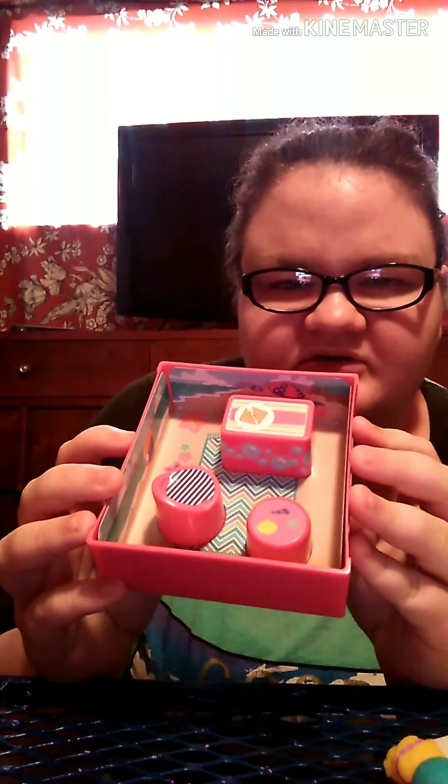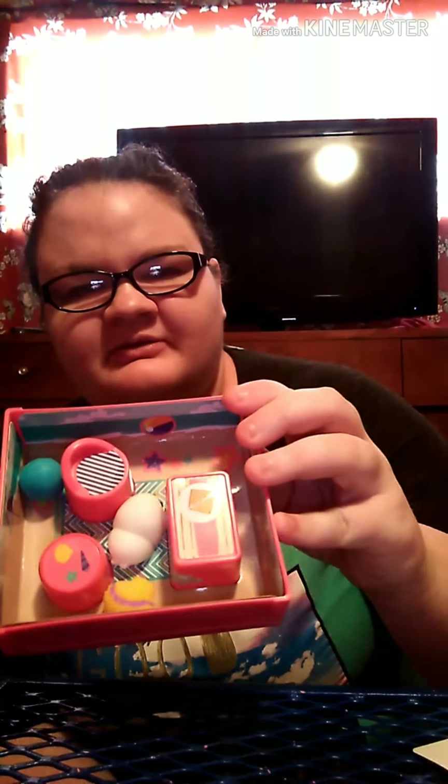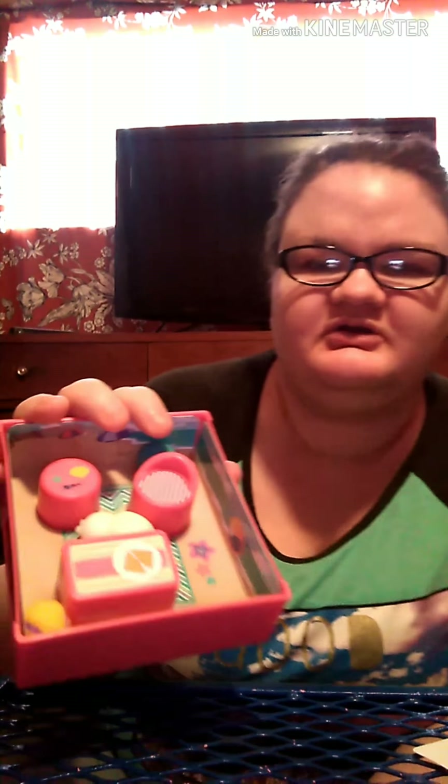We got the background and everything all decorated — as you can see, the beach! Beach balls right here and we got everything else. Now we are going to put the big starfish thing in there and the ball. Don't forget our little cute seal! Here is our first Peel to Reveal — look at that! We got a cute little beach set. Now we are going to do the other Peel to Reveal.